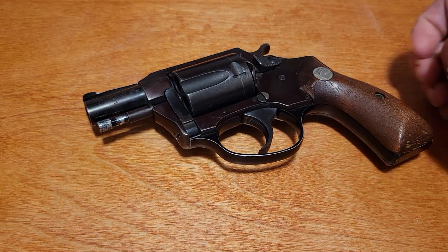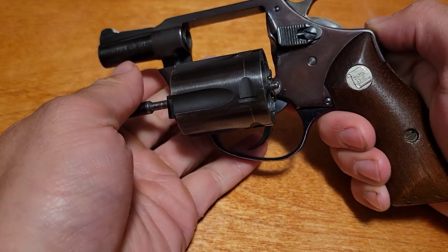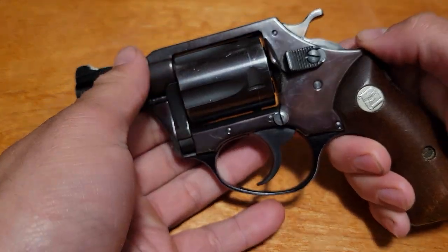As you can tell, it takes a lot of cues from, as I said earlier, the J-frame and similar manual of arms. You push forward to eject. It's even got that old Smith & Wesson style cylinder release — swing out cylinder, five shots.